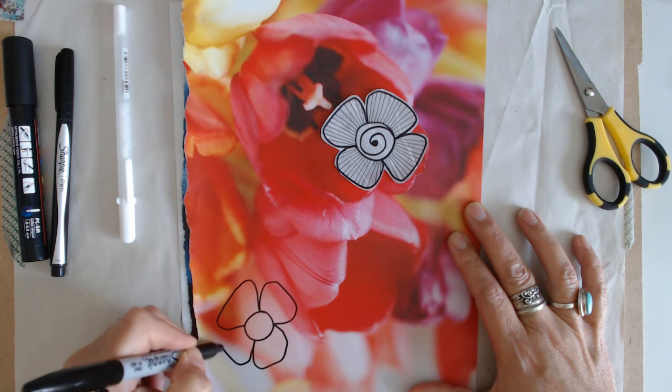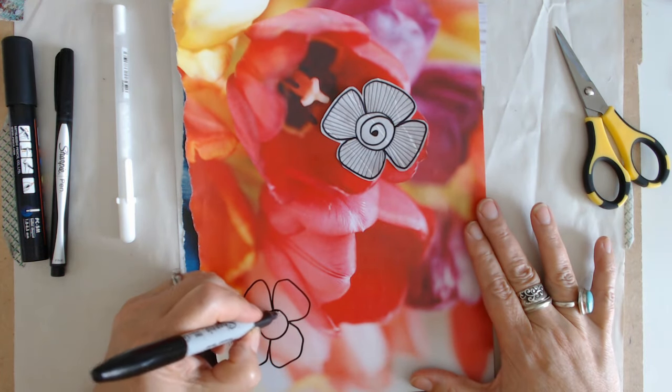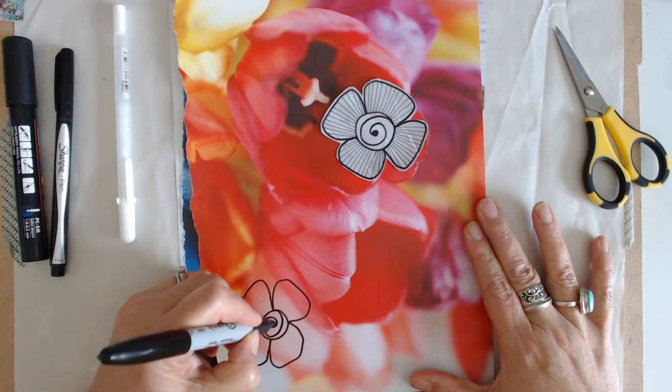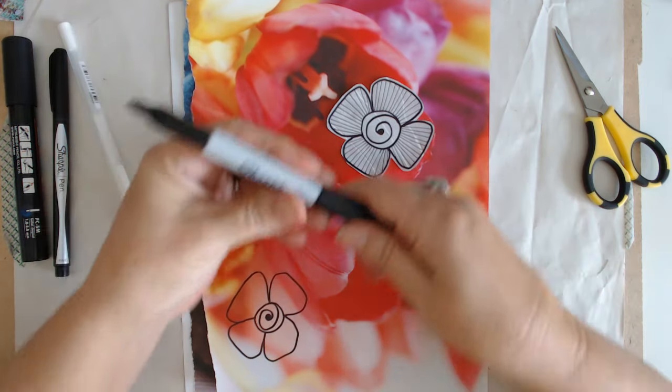That one is wonky — it doesn't matter, just keep going. Even if you think you goofed up, just keep going, you guys. I did these with the Sharpie fine tip marker.